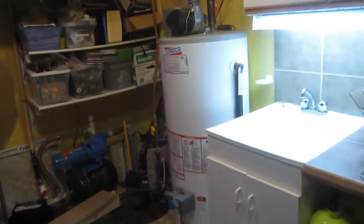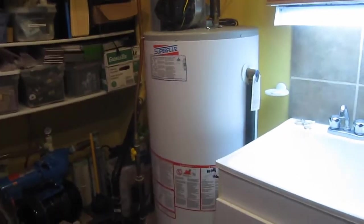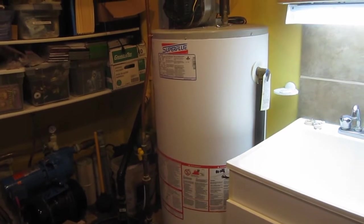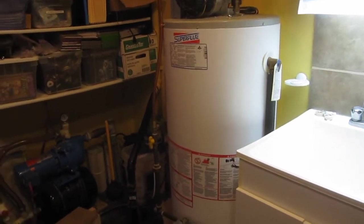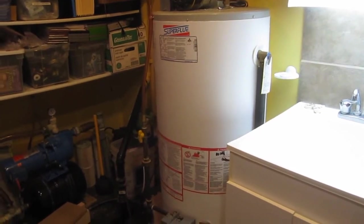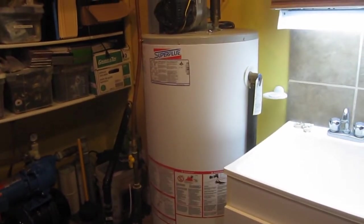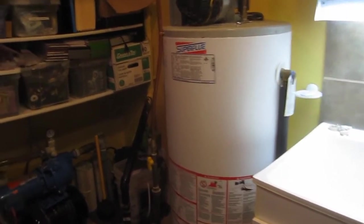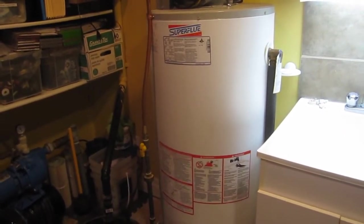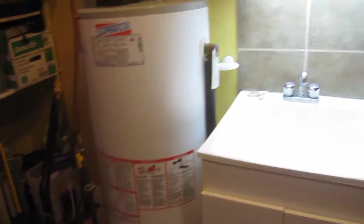The hot water tank is about 13 years old, but because we're away for six months for the last quite a few years, it's effectively got about eight and a half years of use. GSW said that hot water tanks are good for 10 or 12 years, so eventually it will leak.